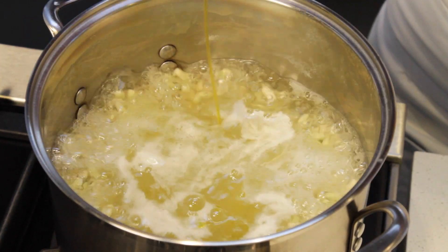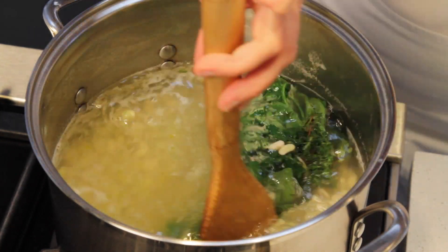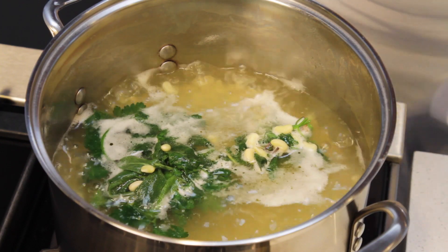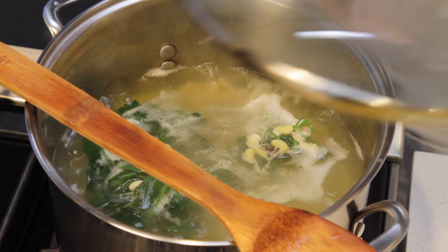Now add the oil, the garlic, and the bouquet garni, and stir well. That big, beautiful bouquet garni is going to give us an amazingly rich and fragrant stock. Now reduce the heat between medium and medium-low, and use a spoon to partially cover the pot.